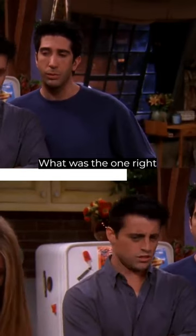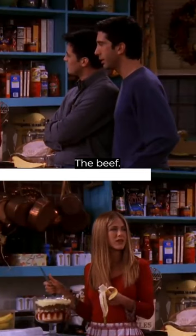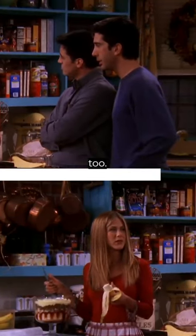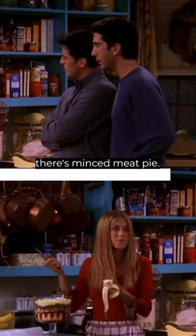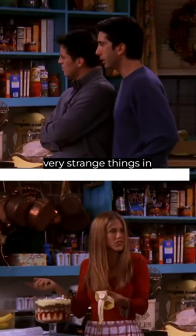What was the one right before bananas? The beef? Yeah, that was weird to me, too. But then, I thought, well, there's minced meat pie. I mean, that's an English dessert. These people just put very strange things in their food.